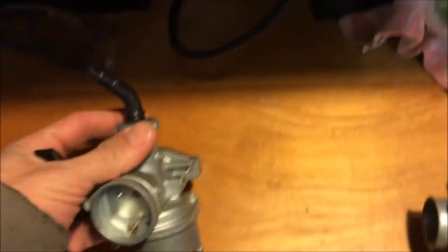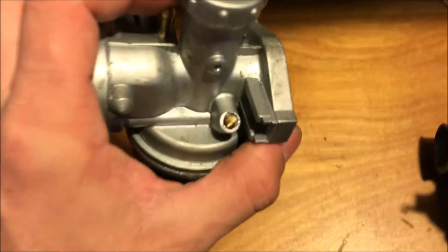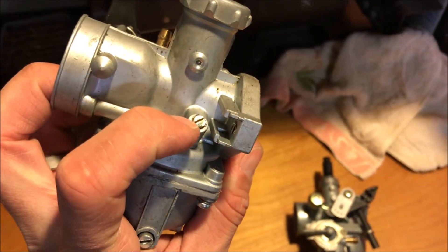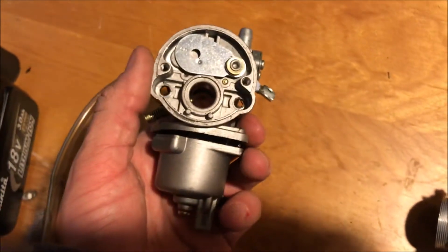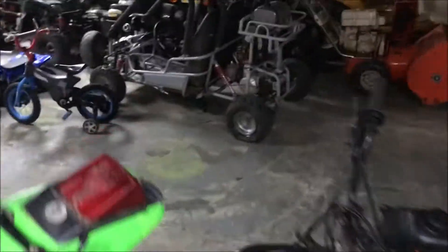Here's another PZ19 off an ATV that has a larger throttle on it. Watch for that difference — on this one, the idle screw is on one side and the air-fuel mixture is on the other side, whereas the normal one has both on the same side. Look for identifying features like that and compare pictures carefully. There's also a two-stroke carb you'd find on bikes like the SSR SX-50A or pocket bikes — the 50cc two-stroke bikes use a different, smaller style carb.